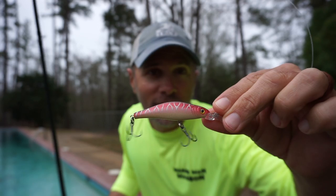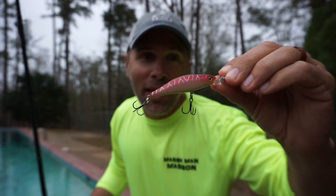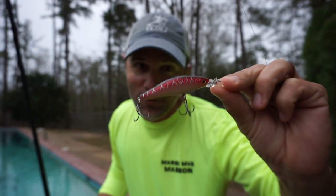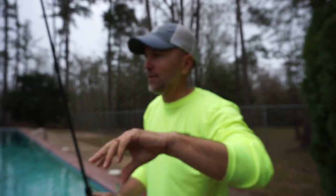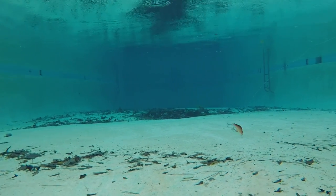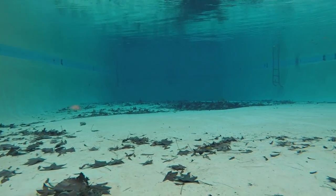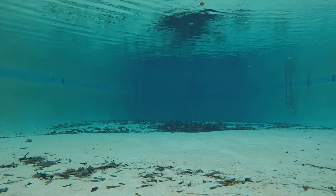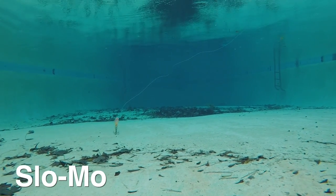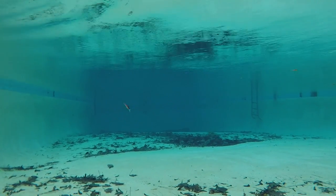We got a bonus jerkbait — the Matrix Minnow. I didn't include this in my test because they're a sponsor of mine, so I can't really grade them objectively, but I'm going to let you see how this bait looks underwater. I can tell you I've caught a lot of fish on this bait. For a smaller bait, the Matrix Minnow definitely makes a lot of racket. It doesn't really spring back, but it's really erratic, and it's definitely got some shimmy on the straight retrieve.